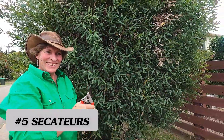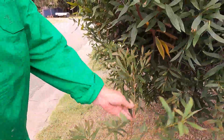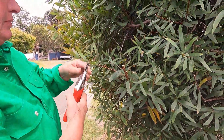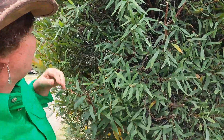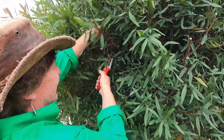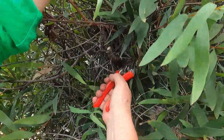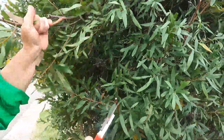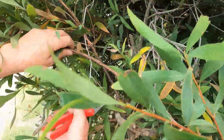Tool number five: secateurs. Secateurs can mostly be used for pruning plants — obviously roses, vines, all that sort of stuff would be the number one thing most people use them for. Here I'm doing a thinning out pruning, going back in a bit further to create new growth inside the bush. You can also use secateurs to cut wire. If you haven't seen that video, I'll put a link up and you can go check that out.